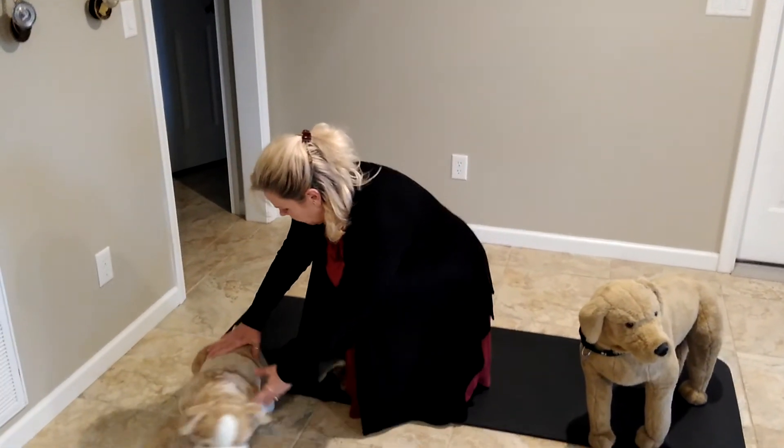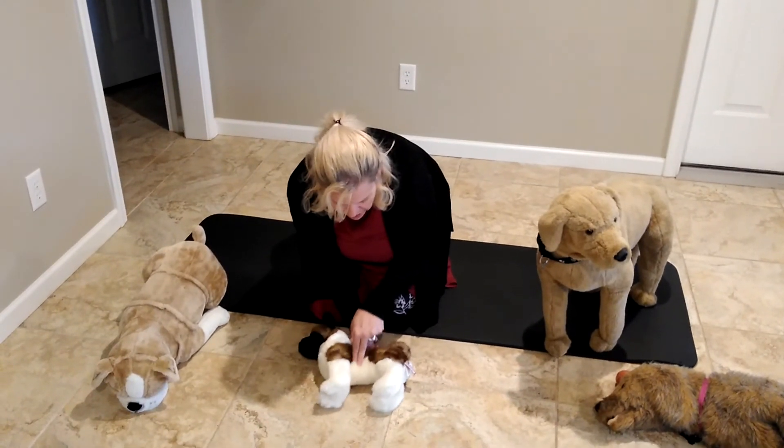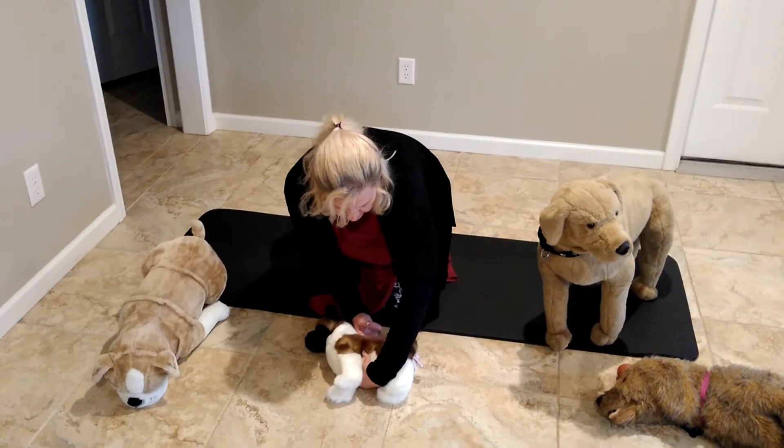If it's a smaller doggy, we can do compressions with just 2 fingers at the designated location, or wrap our hand around this way. Paws crossed, you never have to do CPCR on an animal in your life, but if you do, you're doing a wonderful thing and can potentially save their lives. This is Denise Fleck, the Pet Safety Crusader. Thanks for listening.